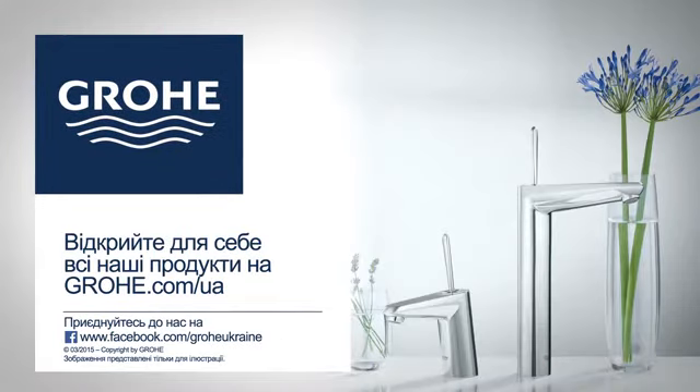Congratulations, you have finished installing your new GROHE product. Check our other installation guides and discover all of our products on grohe.com.